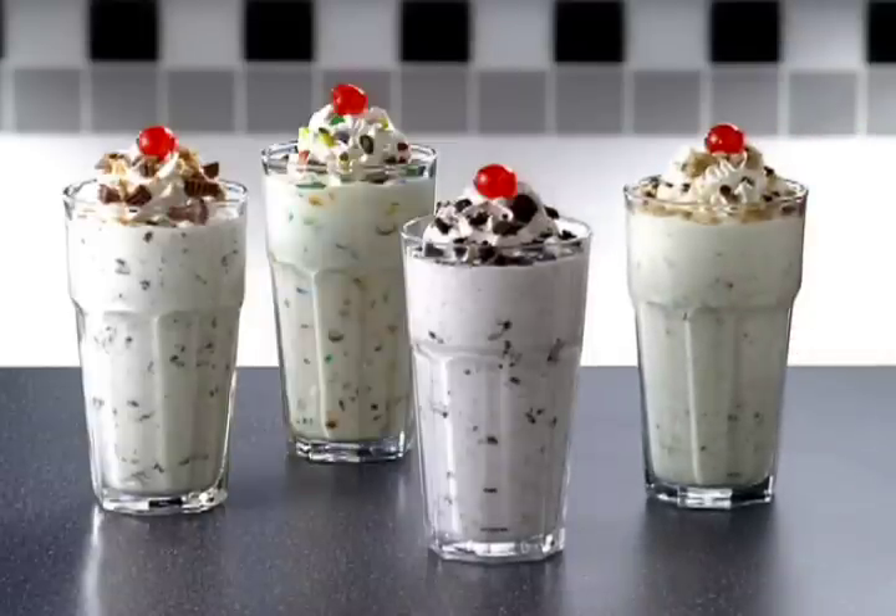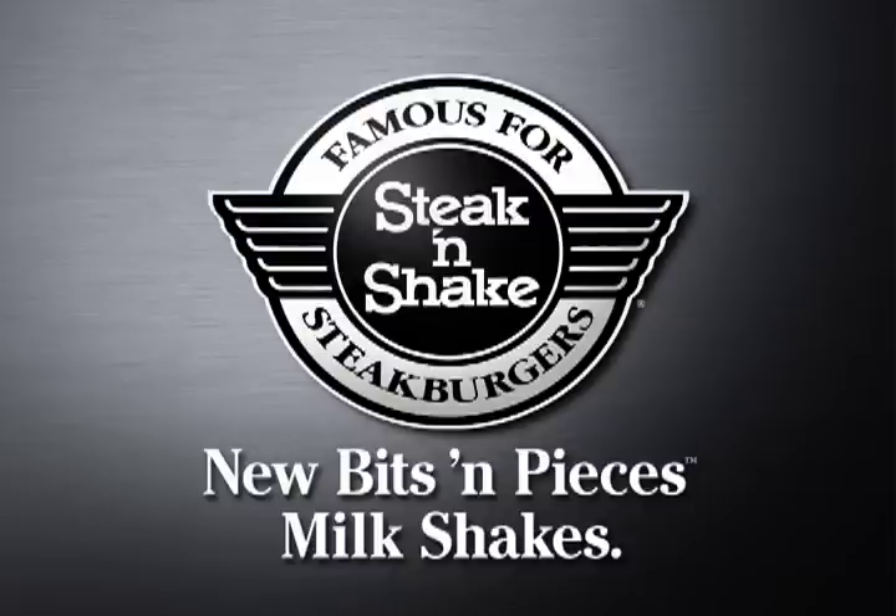Toppings? Yes. But also middlings. And bottomings. And top left centerings. Steak 'n Shake, with new Bits and Pieces milkshakes.